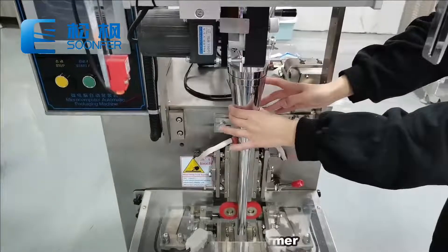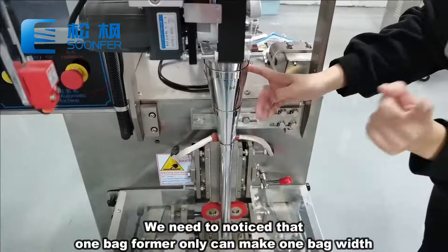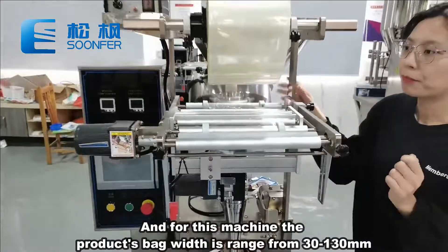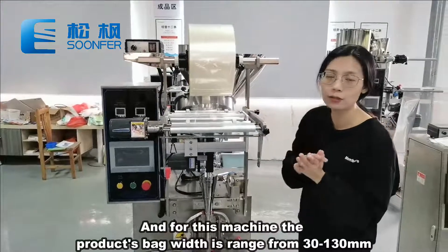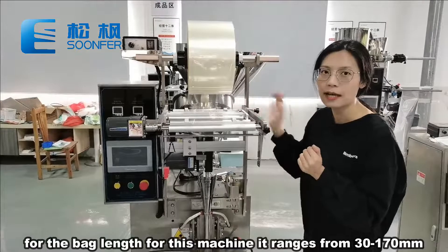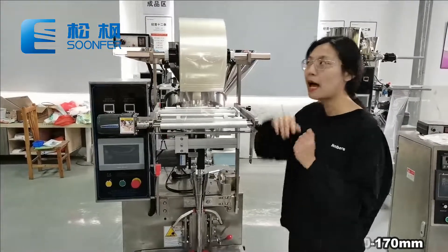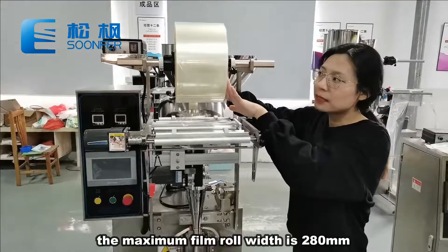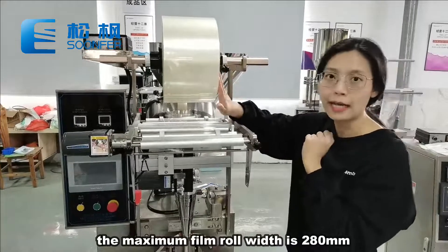Here are the bag formers. We need to notice that one bag former can only make one bag width. For this machine, the bag width ranges from 30 to 130 millimeters, and the bag length ranges from 30 to 170 millimeters. And for this film roller, the maximum width is 280 millimeters.